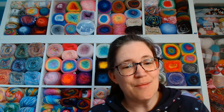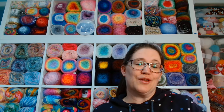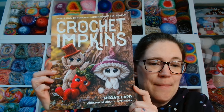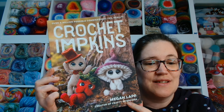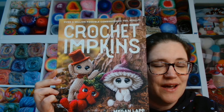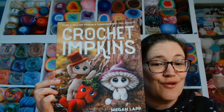Some of you might be thinking, what's an impkin? Let me show you guys. So this is the book I was talking about — this is Crochet Impkins by Megan Lapp. She is also known as Crafty Intentions, that is her designer name. And that tagline across the top says over a million possible combinations. Yes, really. The beautiful thing about this book is you literally build your own impkin, your own little creation.